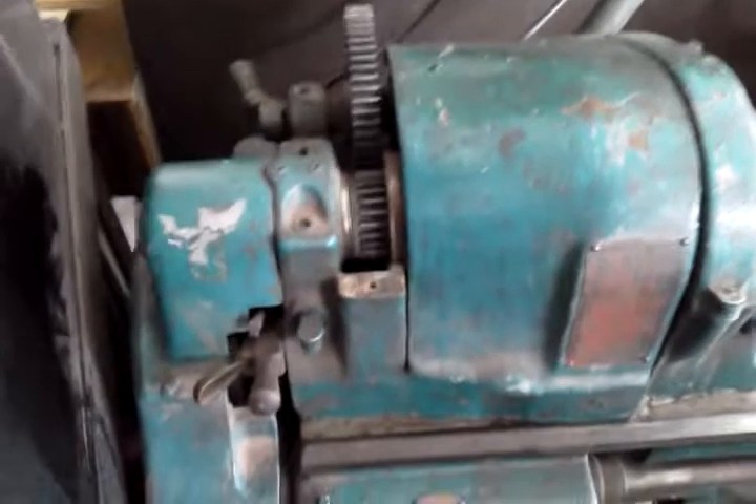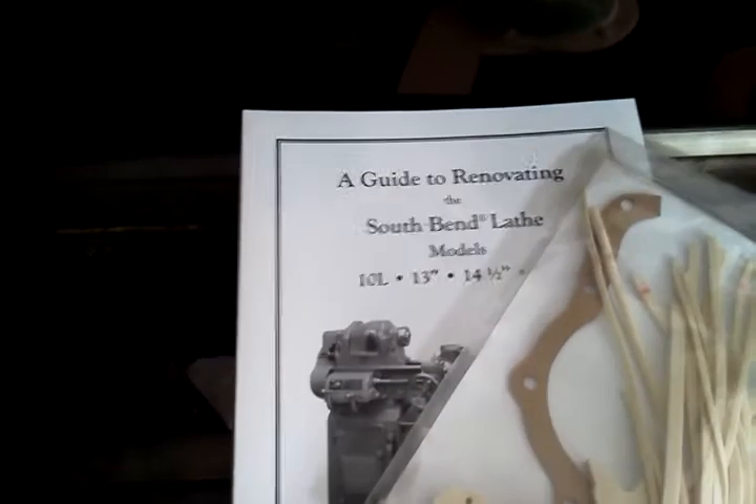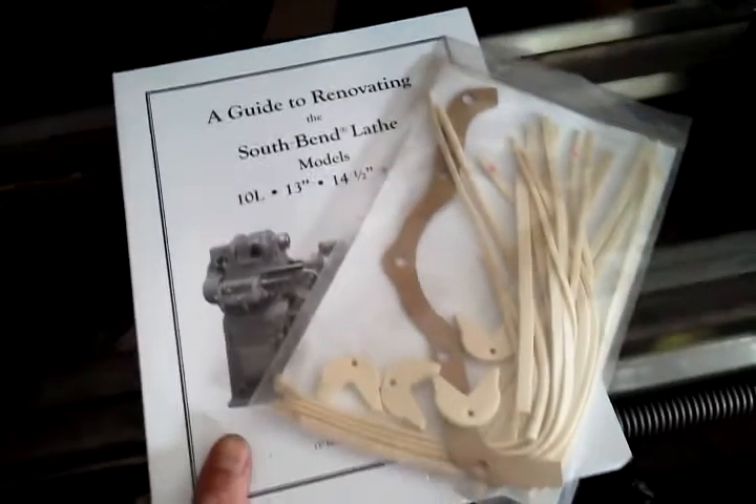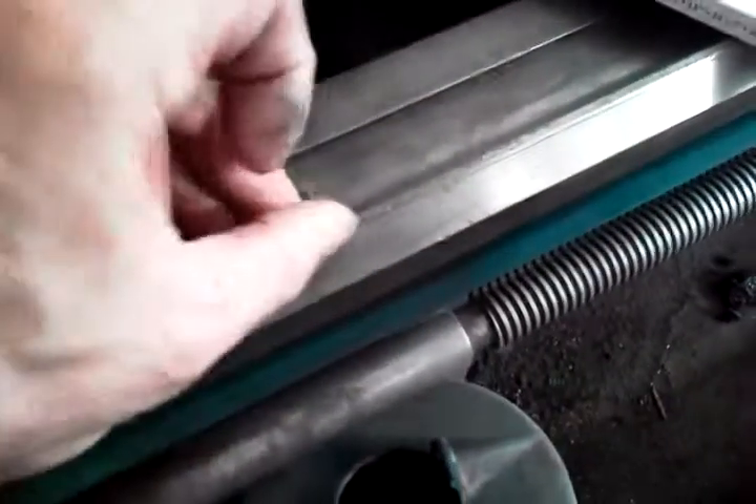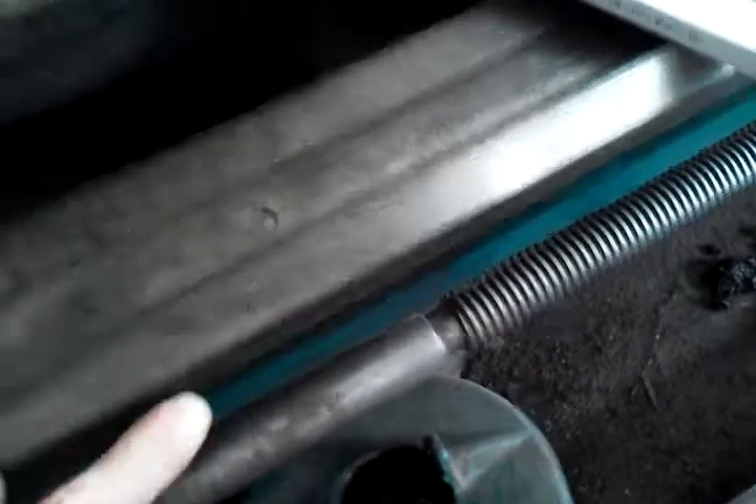This is the easiest way to show you the lathe. Here's the renovating kit with the tailstock chuck. The beds are in pretty good shape — there's a slight wear groove there, not bad. There are scales here. It's quick change.